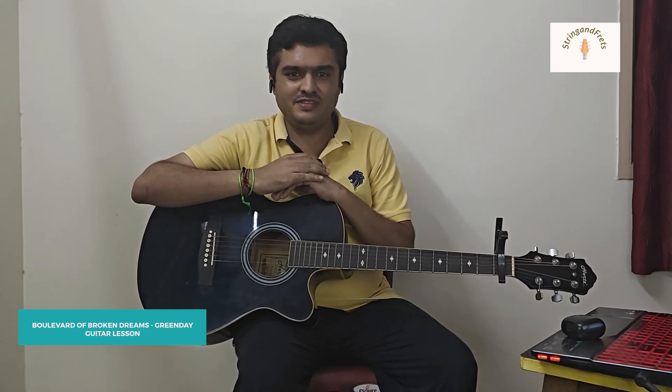If you have any favorite songs that you would like to learn, just leave the song name in the comments and I will come up with a lesson for it. And if you want to connect with me personally so that you can learn guitar and get started on your guitar journey, then you have a link in the description through which you can reach out to me. Do remember to subscribe and let's get started.